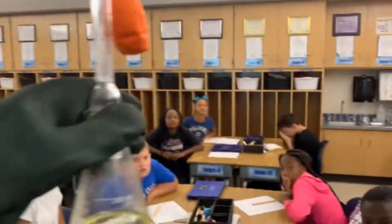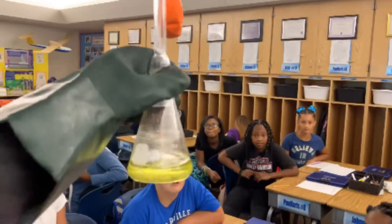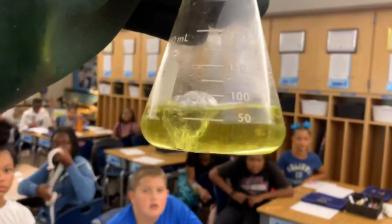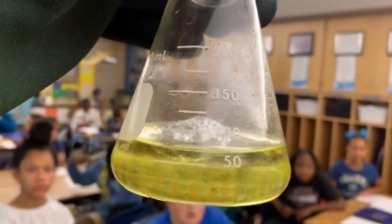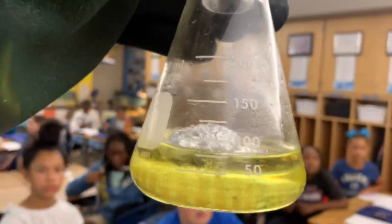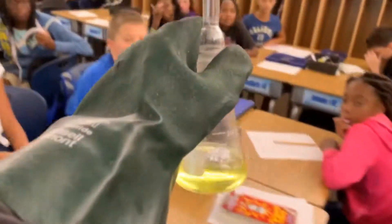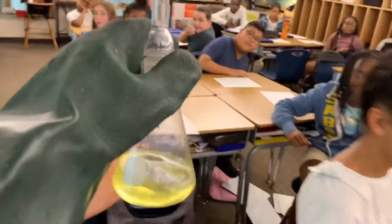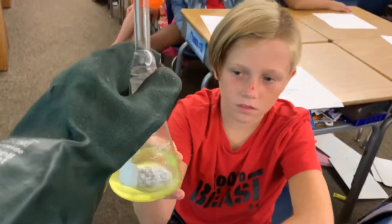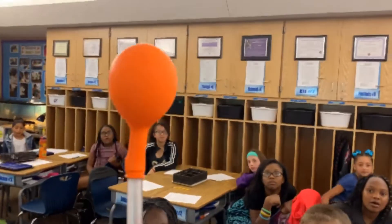We want to see if that gas will fill the balloon and if it creates heat. Right now the balloon is not inflated. I'm looking at that aluminum foil and it's going to start to cause a reaction. How does the flask feel right now — hot or cold? Cold. Nothing's happened yet — we would say it's not exothermic yet.